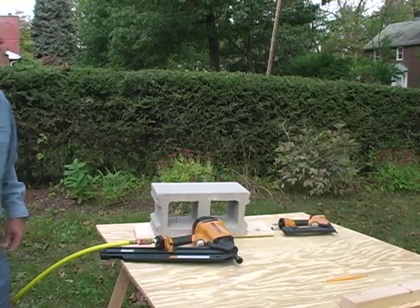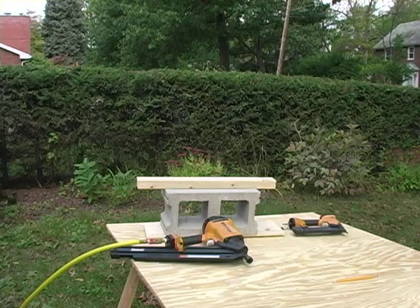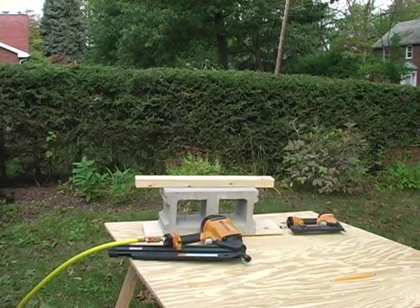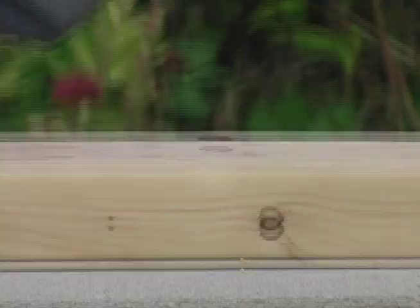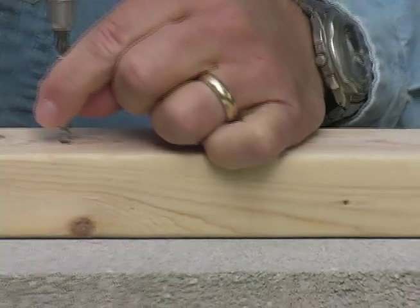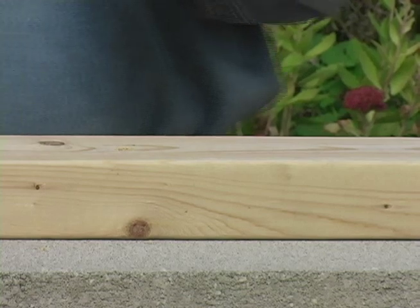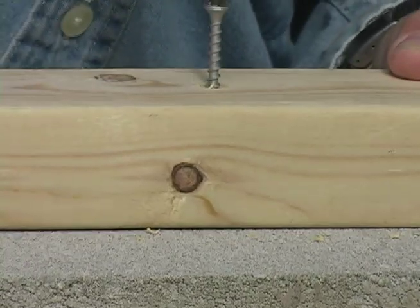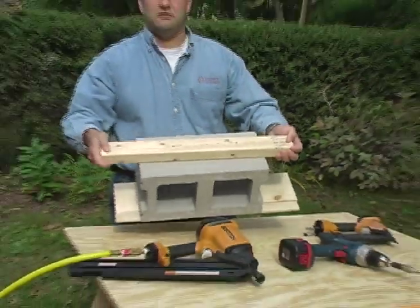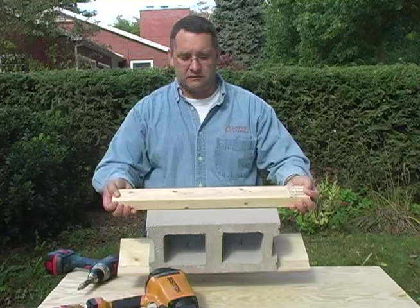The next thing we'll do is show you how you can just drill screws right into the surface of the bubble glass block. Using regular exterior two-inch drywall screws, they drill right into the block. And again, exceptional grip strength — perfect grip strength to pick up a cement block.